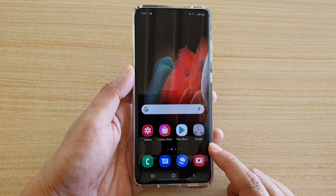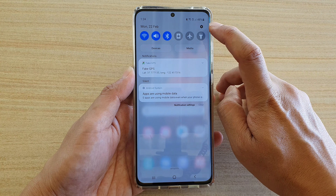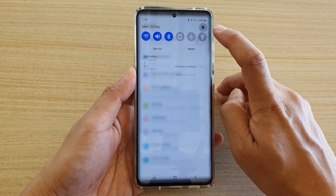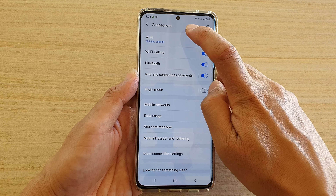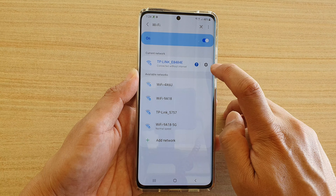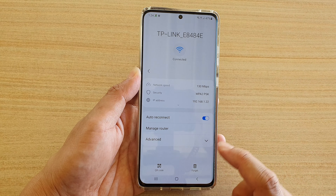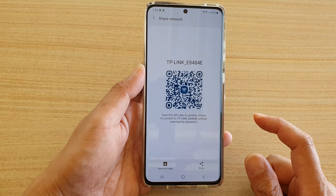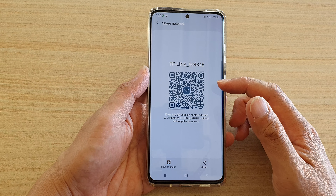First, go back to your home screen by tapping the home key at the bottom of the screen, then swipe down at the top. Next, tap on the Settings icon, then tap on Connections, then tap on Wi-Fi. Next, tap on the settings icon next to your Wi-Fi connection, then tap on QR code.